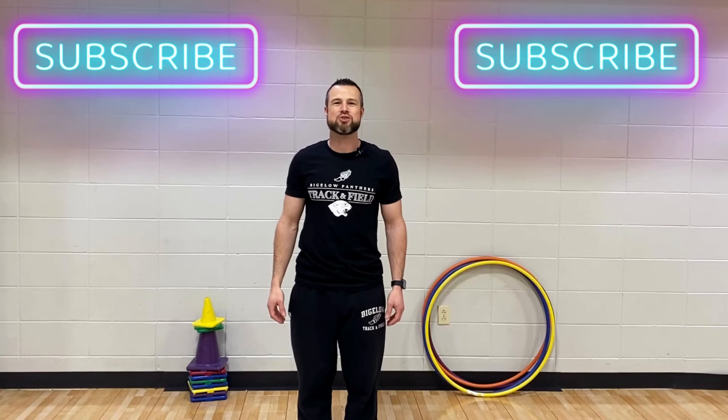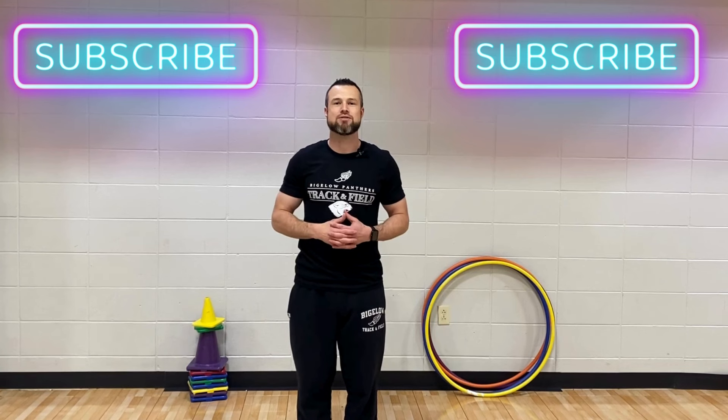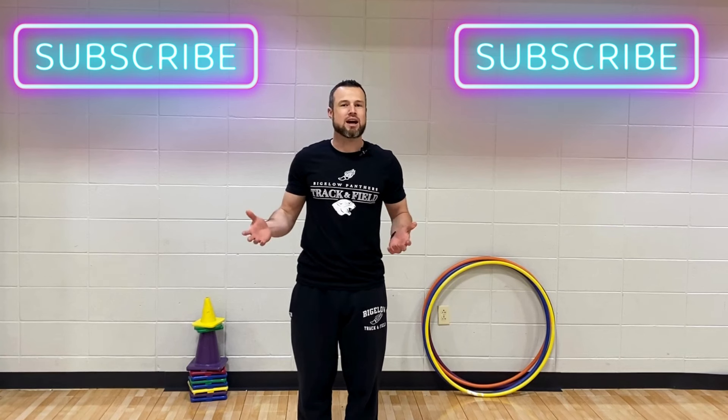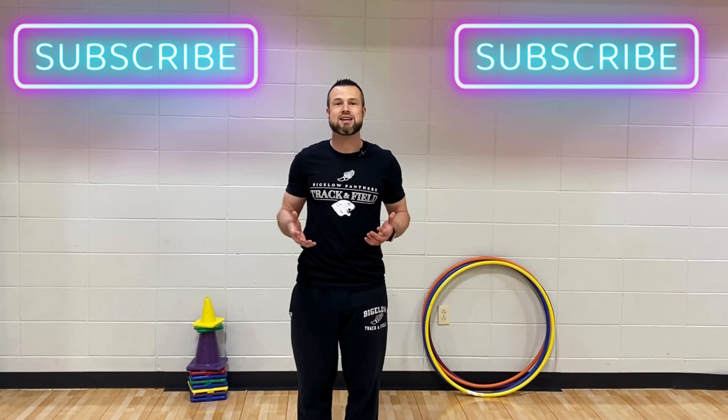Hey guys, welcome back to Phys Ed Universe. I'm Coach Pauly. Today we're going to be continuing our track and field unit. It's the second part of a three-part series. We'll be working on long jump and triple jump. This is how I teach it to elementary kids — it's not a way to get these kids to become high school track athletes, it's just a way to introduce them to the sport.